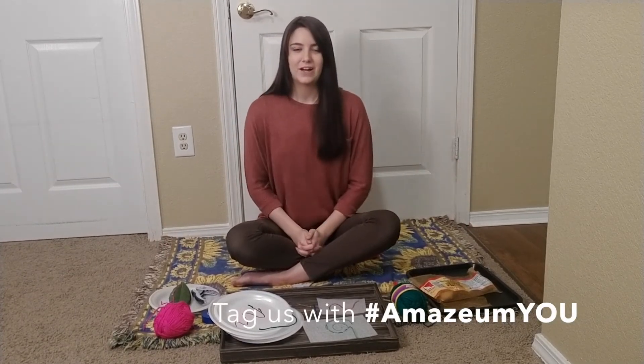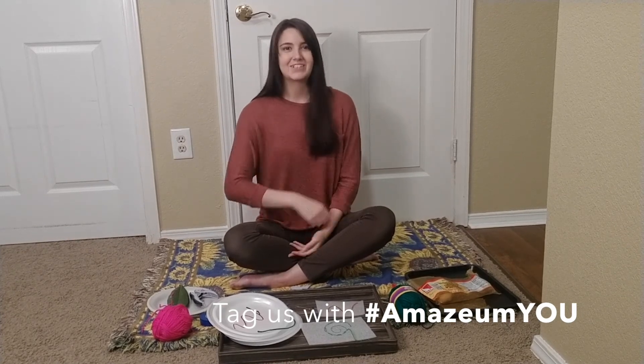That's all there is to it. If you have any questions, let us know. Otherwise, get out there and start sewing.